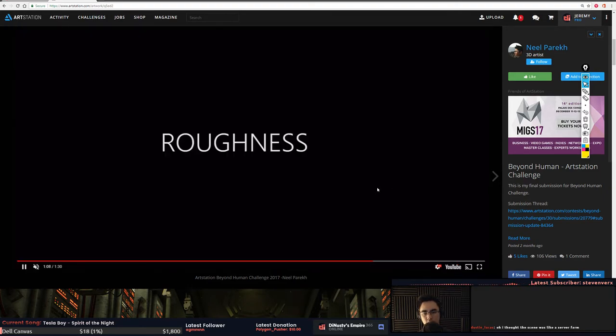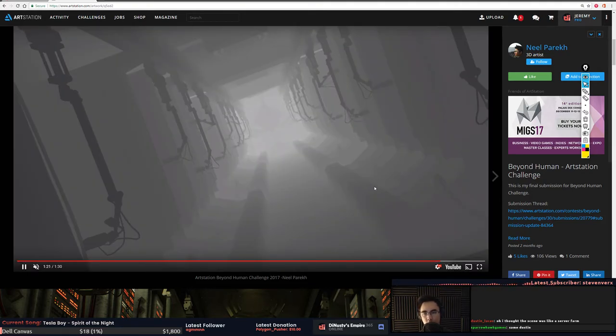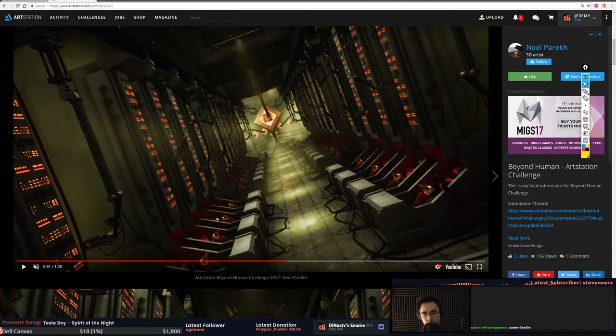There are bodies just chilling in there — I think they're being harvested for their energy, some Matrix kind of thing. Overall the scene is cool but it's lacking in a lot of aspects: assets don't feel finished, the material definition is like everything is still blocked out, the wires and cables need more breakup, and the characters need to be more visible. If you had the time it would be awesome to see storytelling — like a character who climbed out and fell, blood spattered, footprints and blood dripping off into the space.